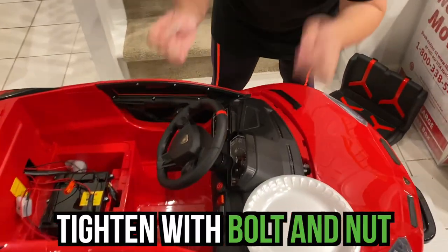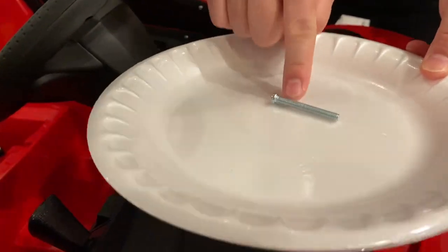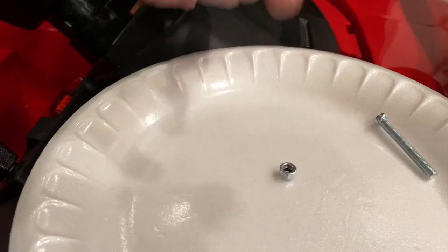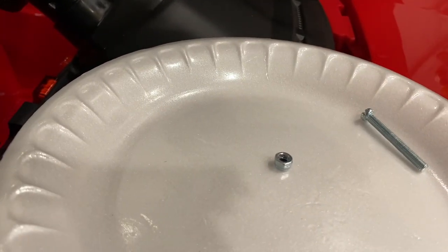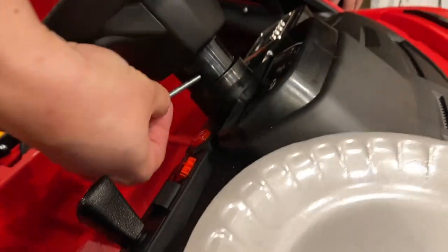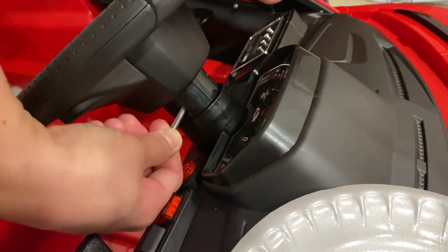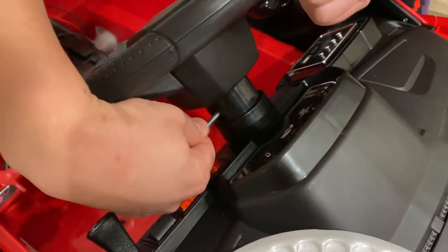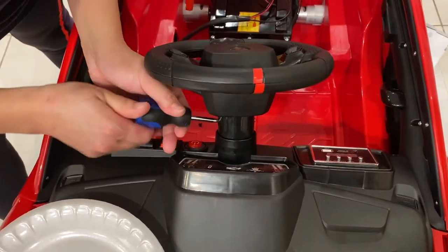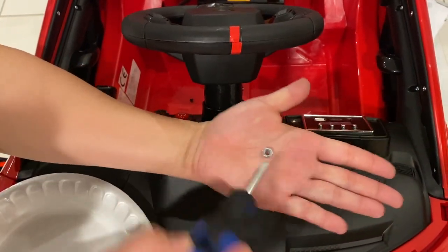Alright guys, don't forget to put the screw. What you're gonna do is get this screw number one, pair it on your screw hole, and insert it right here — where's the hole? Make sure that they are intact properly. You will need a screwdriver. And this one right here, you put it here.